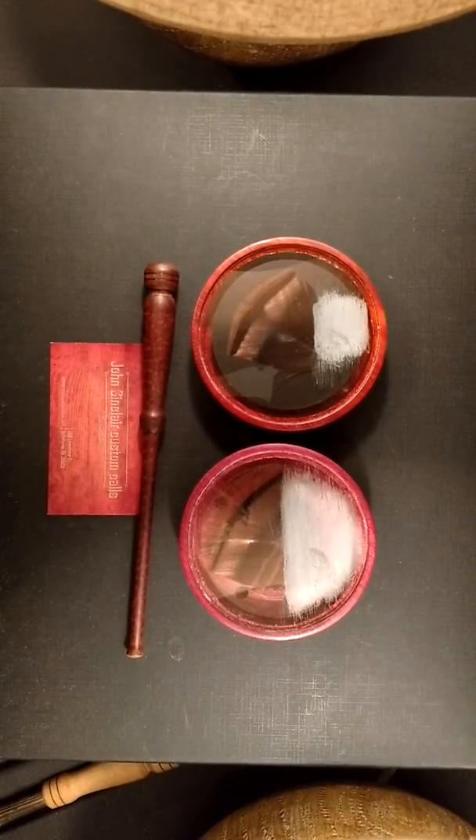In this video I'm going to be comparing two 3.5 John Sinclair pot calls. The call on the left is glass over glass in a padauk pot, and the call on the right is crystal over glass in a purple heart pot. I'm going to play each call with a snake wood striker.